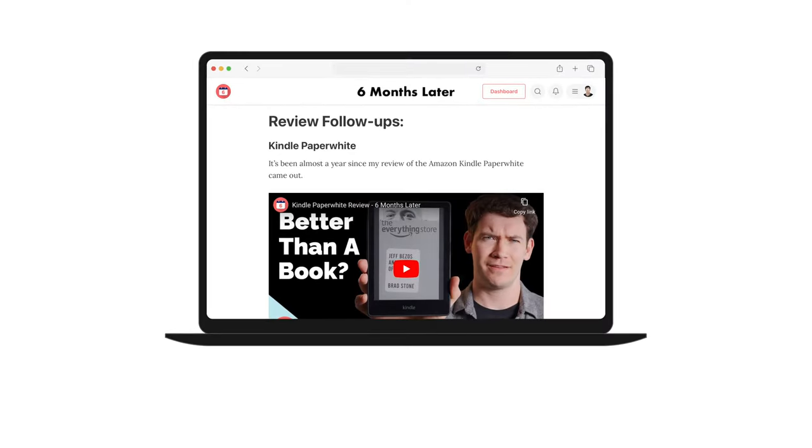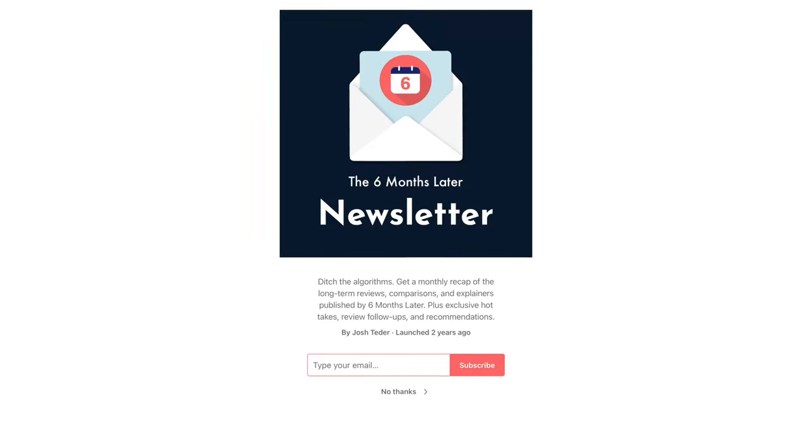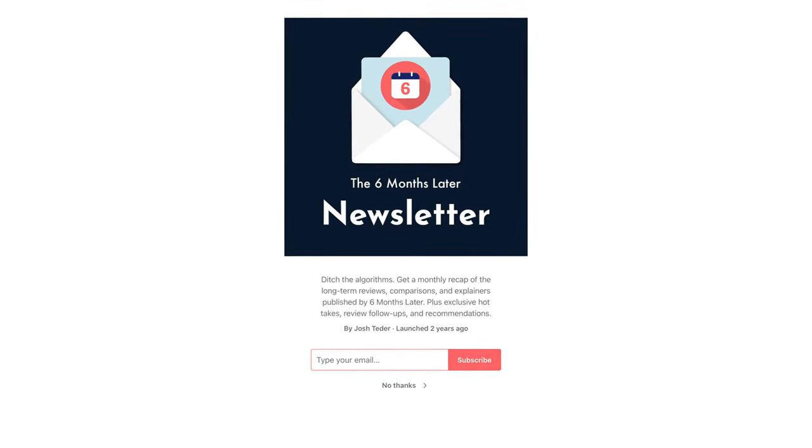Recommendation time. Given the high cost of these buds and the amount of downsides and issues I've had over the past six months, I just can't recommend spending the money on them — which really sucks because the noise cancellation is pretty much best in class. I'll continue to check in on these buds after this review, and if anything changes I'll leave that in a review follow-up in our free monthly newsletter.